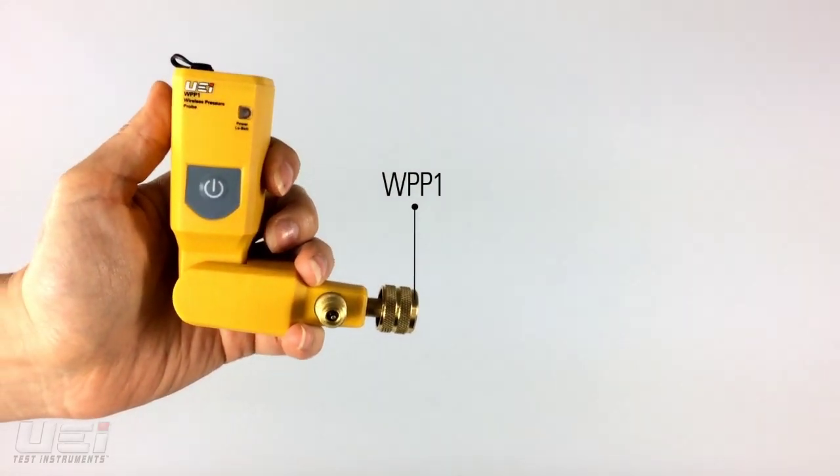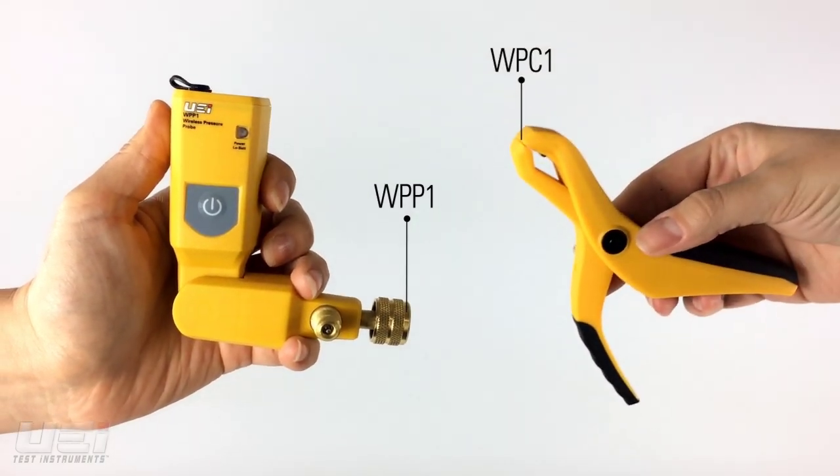UEI Test Instruments is proud to introduce the WPP-1 wireless pressure probe and the WPC-1 temperature pipe clamp.